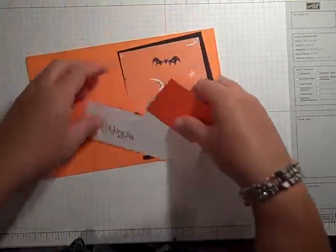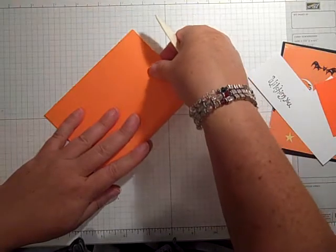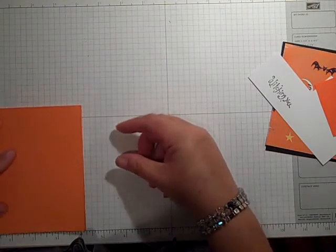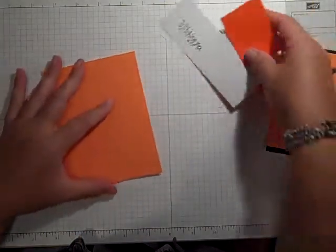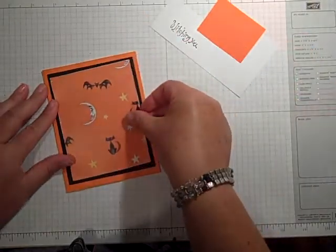This is going to be a standard A2 card and I'm going to fold it over. You could use your scoreboard if you'd like. This is going to be a 4 and a quarter by 5 and a half card, and I have gone in with my mats a quarter of an inch for each one.